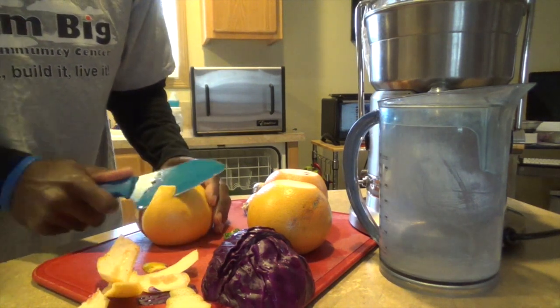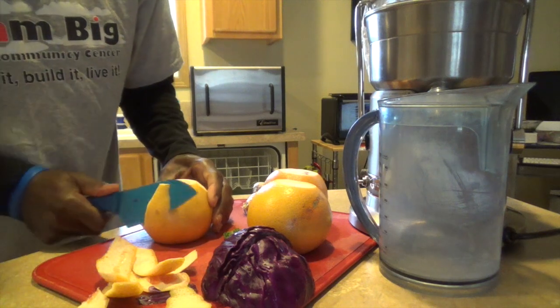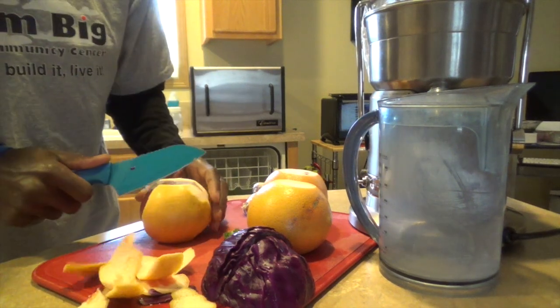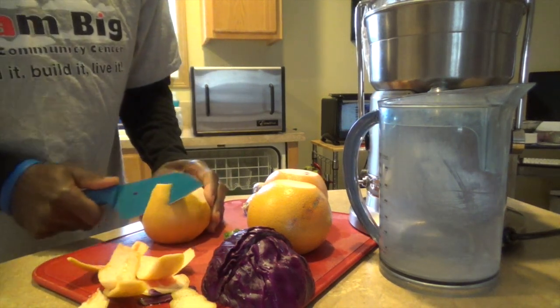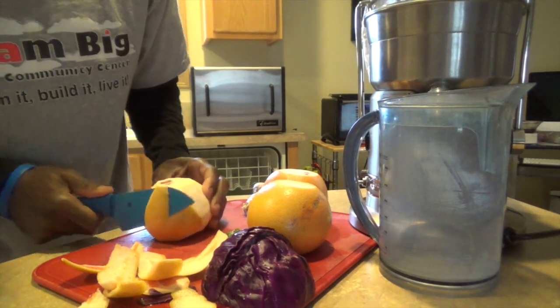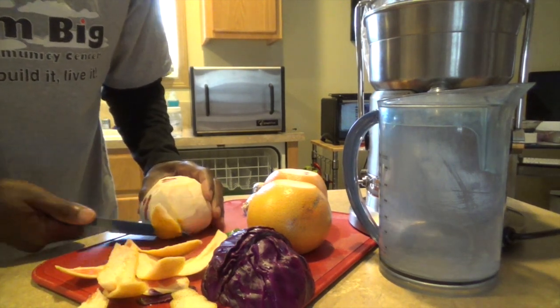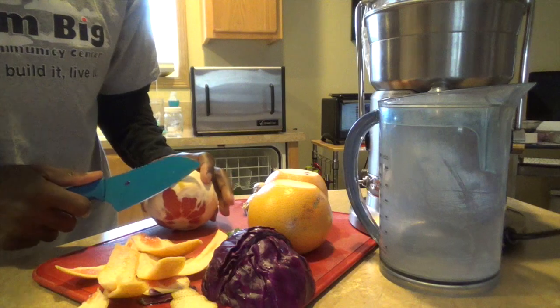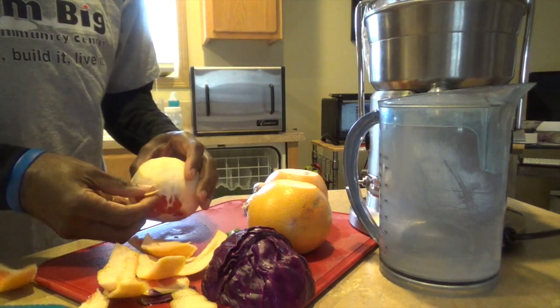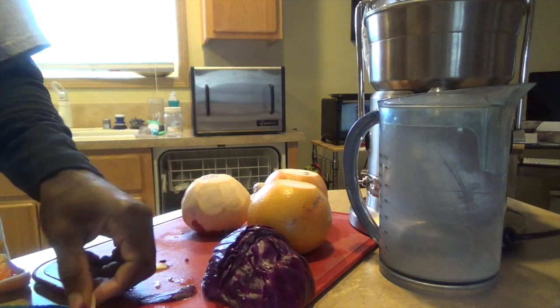I decided to cut the apples out — even though it's natural sugar, I'm gonna do grapefruit and cabbage with ginger and garlic. For those of you who may want it sweetened, all you have to do is add a dab of stevia and you'll be good to go.